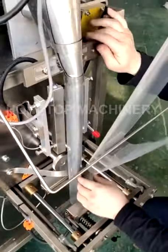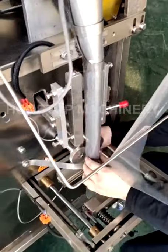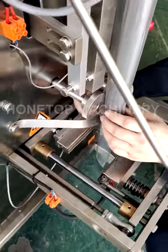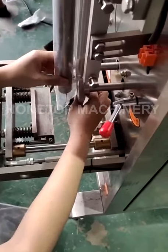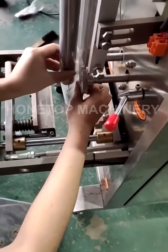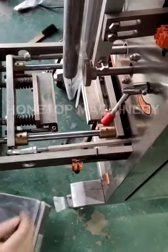Okay, into the sealing area. That one is for lock or unlock. Once you are ready to put the film into the collector position, then you lock it.